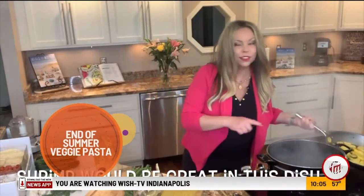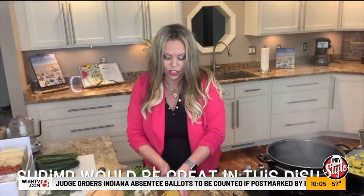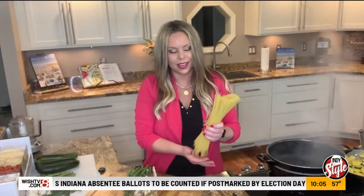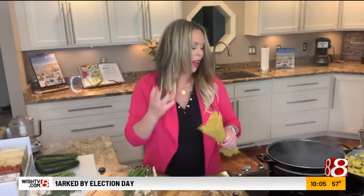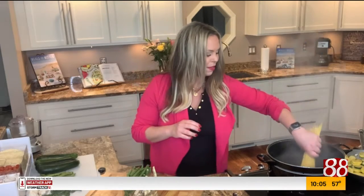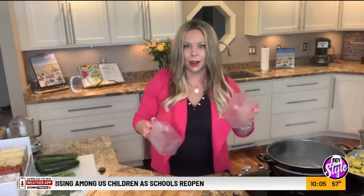As our vegetables are softening, we have a large pot of salted boiling water and we're now going to add some pasta in here. I use angel hair, especially for a summer pasta. With these fresh veggies, I don't want anything too heavy, so I do a pound of angel hair pasta. At the same time, with the pasta, I'm going to add in some green beans — a couple different varieties of these waxy green beans. They're all going to go in the pot with the pasta for about four to five minutes.